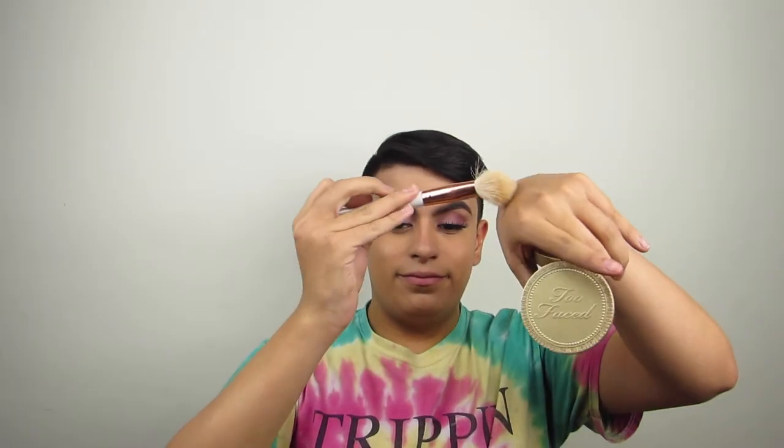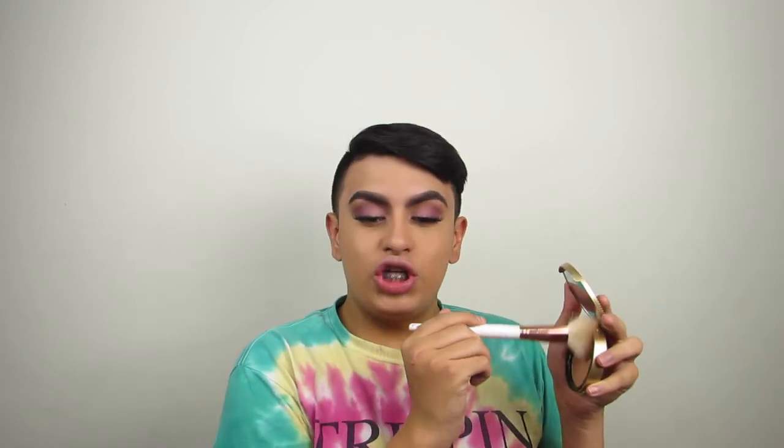So yeah, I'm going to be using this Too Faced Chocolate Soleil bronzer with this Morphe brush. I'm going to be using that bronzer to bronze up my face and kind of use it as a contour in a way. I don't really like to contour — I usually just use a bronzer and just shizzle off the cheeks, and it usually works for me. Now I'm going to be contouring the nose using the Morphe M4-12.